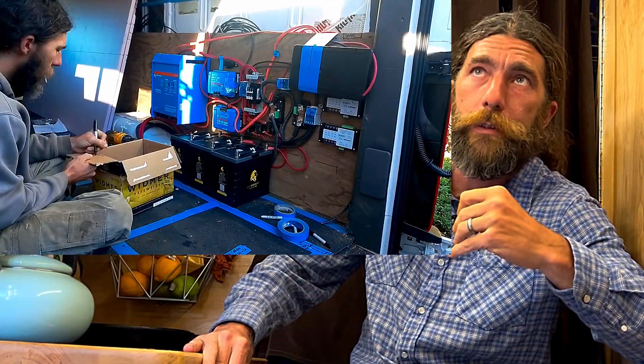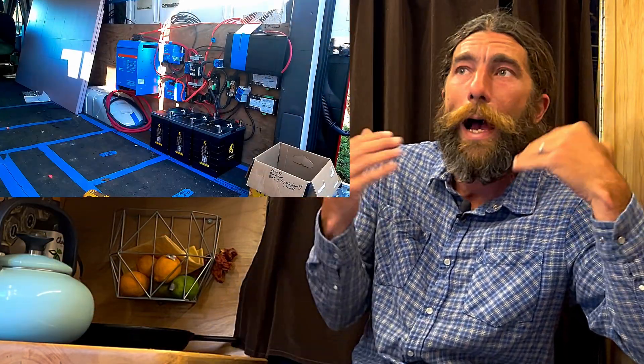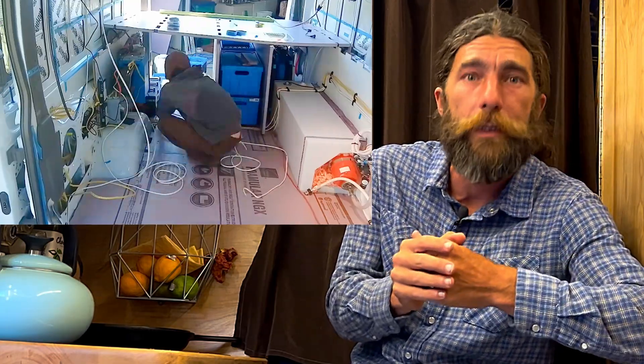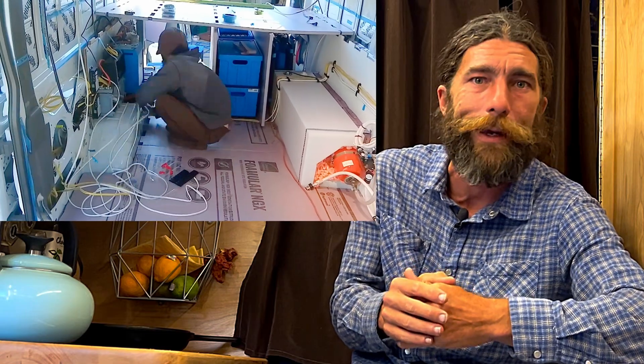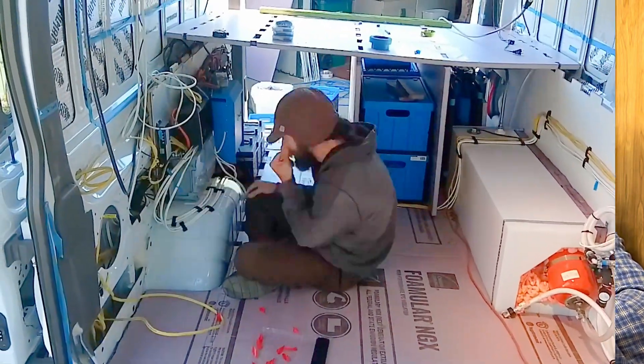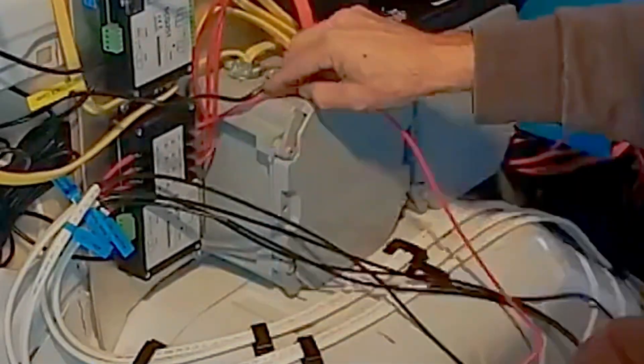Today we're going to talk about electrical systems. It's going to be a multi-part series — I don't know how many parts yet — but today we're just going to do the overview. I always like to see a tour of what I'm getting into before I invest my time in somebody's series. So today I'm going to give you a tour of all the different electrical components that I have and how I've put them together.